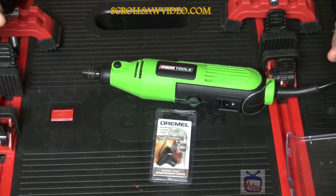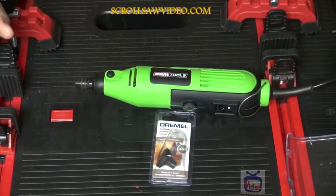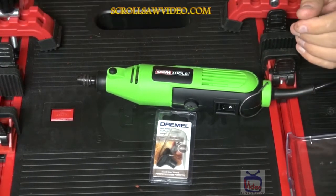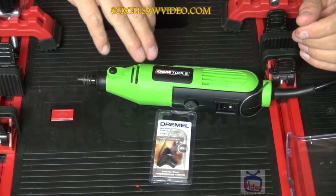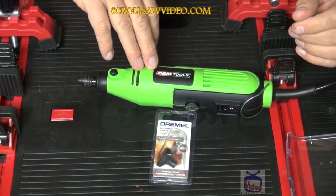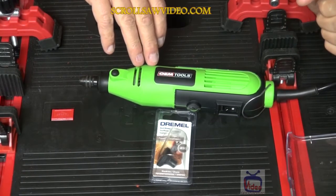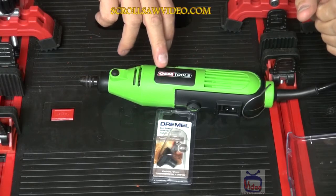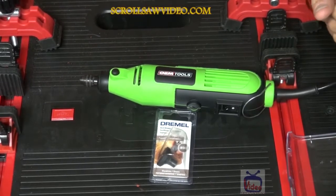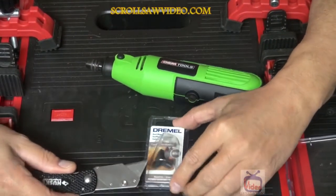Okay, in this short video we're going to be using the OEM Tools rotary tool — not because this is my favorite tool, but it's the one I had out and ready to use at the time. This is a great tool. I did give it a great review and a thumbs up, so if you're interested, go back and watch my previous video on the OEM rotary tool. We're going to be doing a quick review on this dust blower.